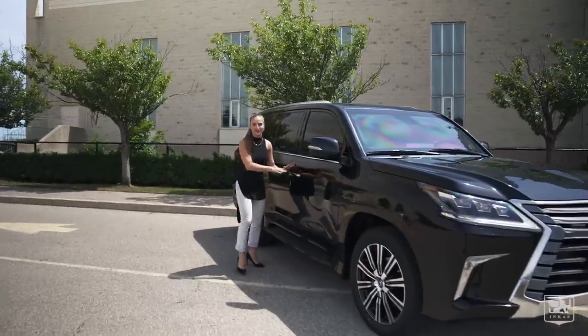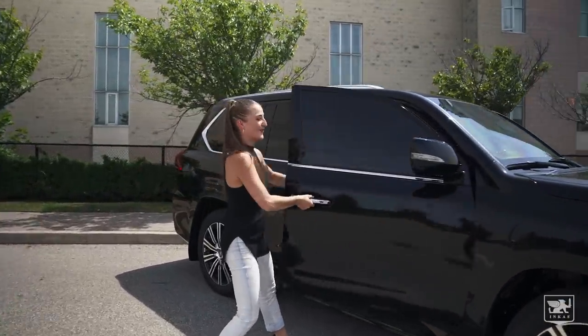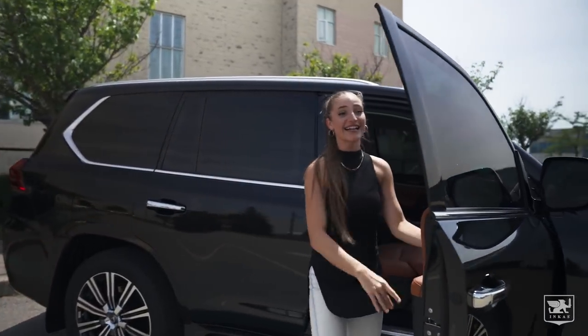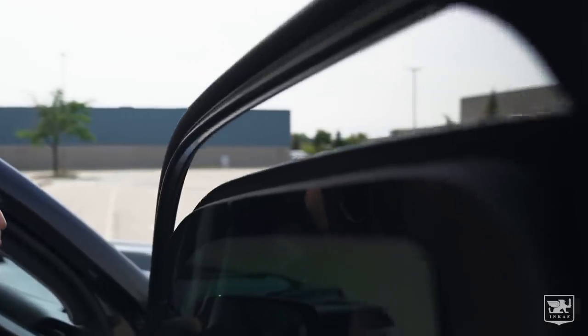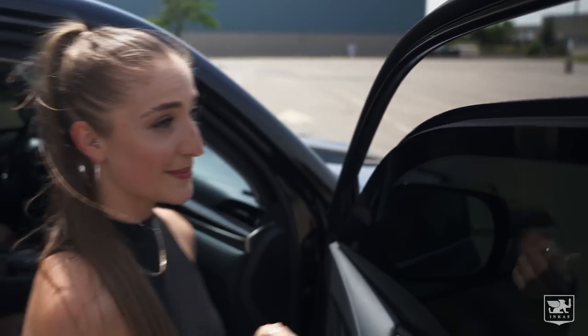Now, they warned me that this door would be super heavy. Let's see. Oh yeah, this is super heavy, and that's because of this super thick bulletproof glass. Let's see how thick this is. Check it out. That is so strong — this is B6 armour level, meaning it can stop bullets from an assault rifle.